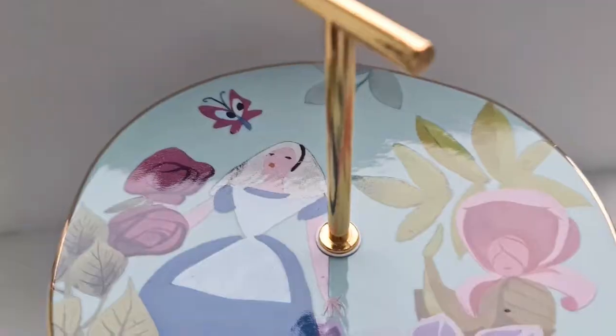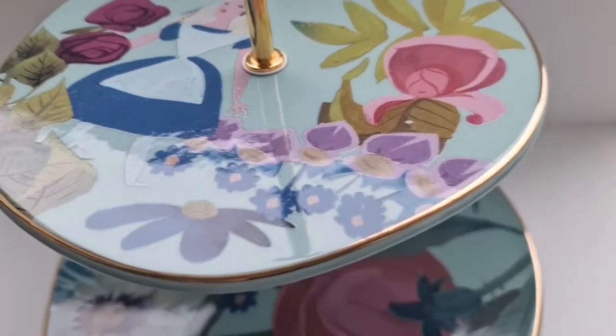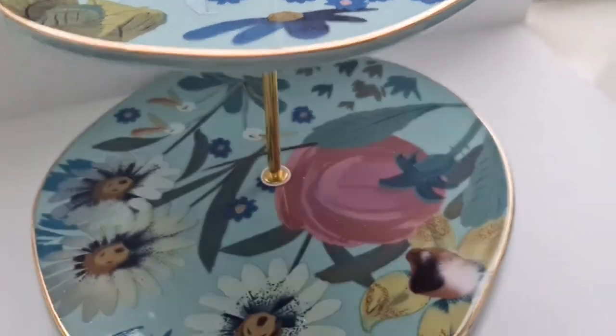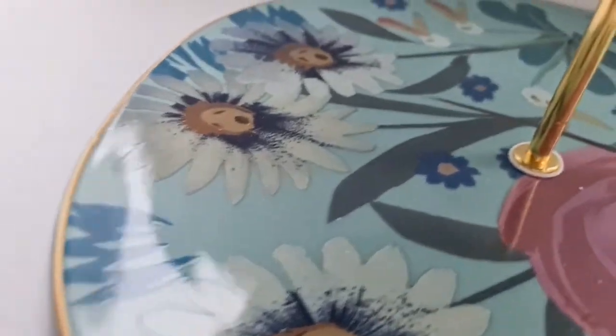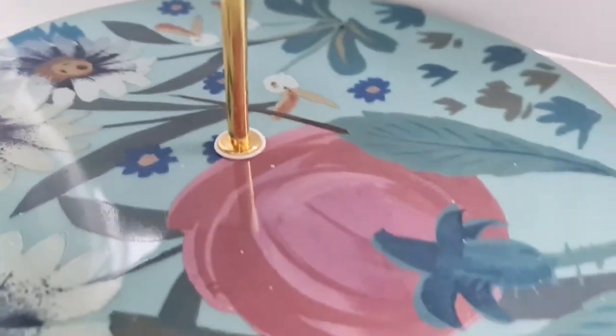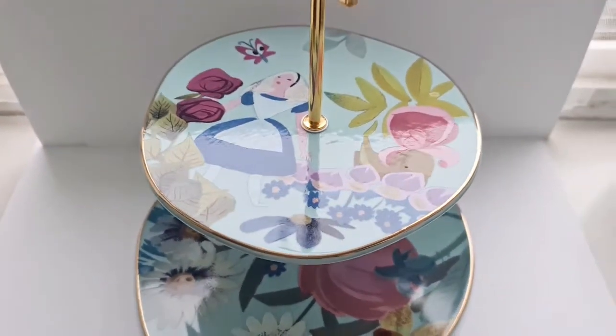Next I have the cake stand. You'll notice the shape of the plates is a kind of wibbly-wobbly uneven shape, which is partly why I wanted to get the whole set — I think just having one piece on its own would look a bit odd, but the whole set together just works well.